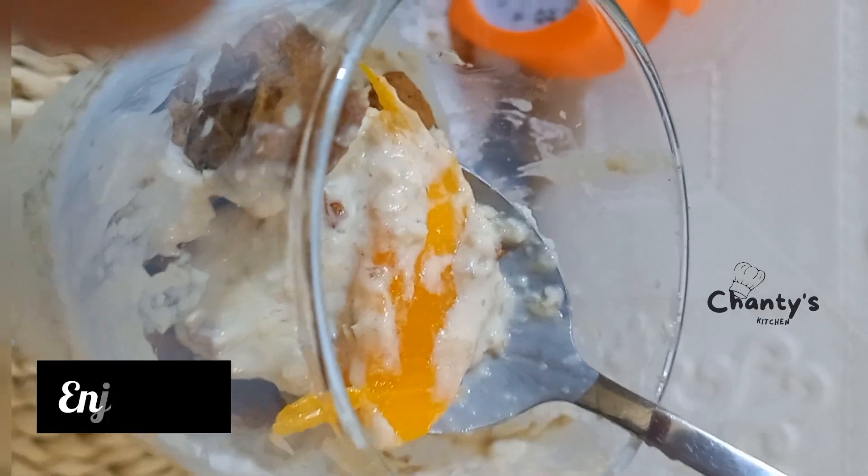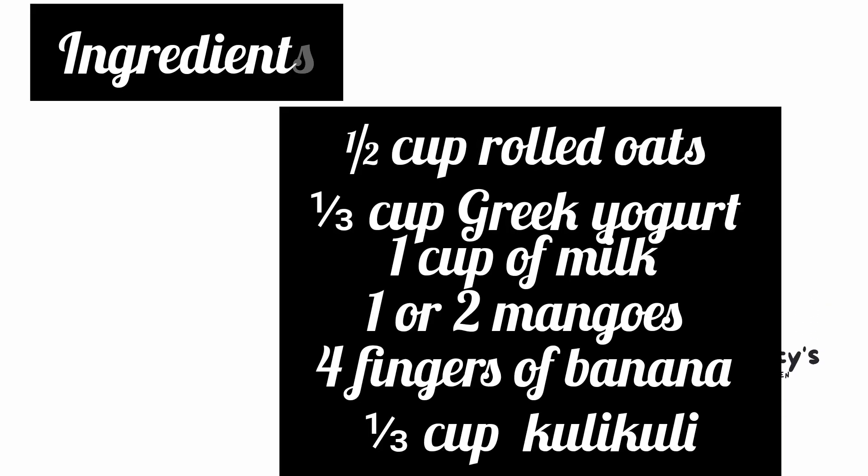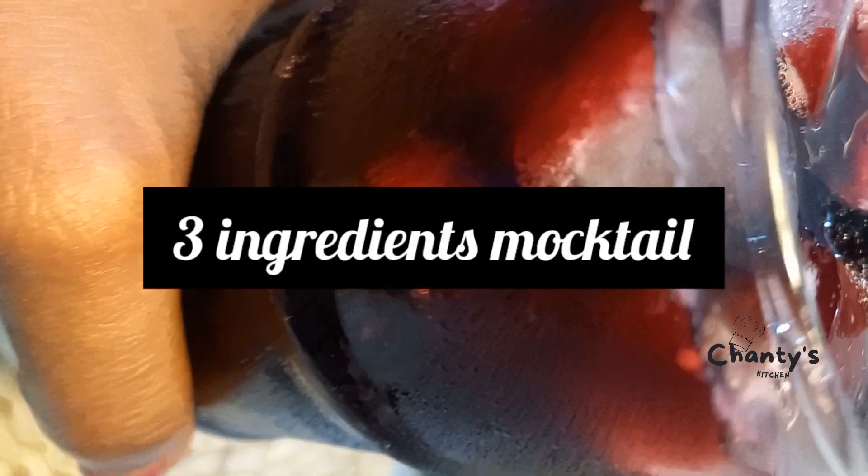Yeah, enjoy! Here is the flash of the ingredients — remember to check the description for them. Now let's move on to the 3-ingredient mocktail.